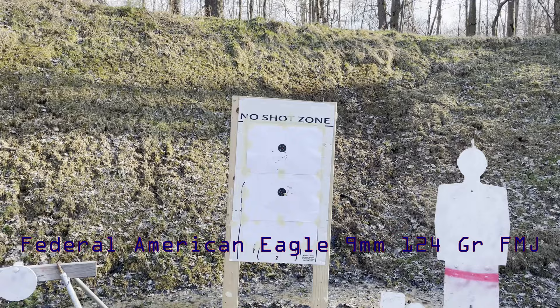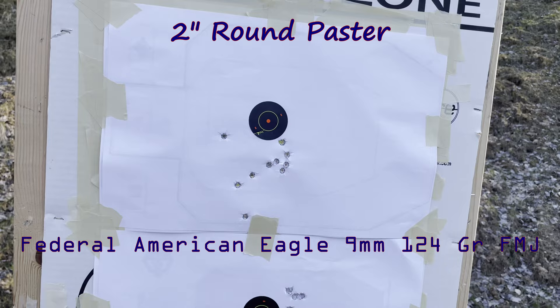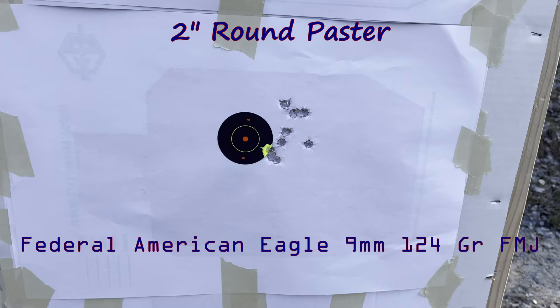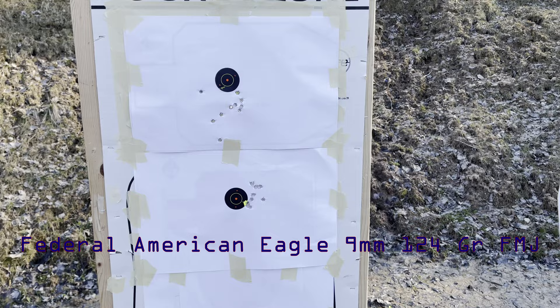You can see the groups offhand — it's a 2-inch circle, so probably a 4 or 5 inch group. But that's about 2 inches all day from rest. All right, so here we go — offhand versus rest position. I have to adjust the sight a little, but the pistol shoots phenomenally.